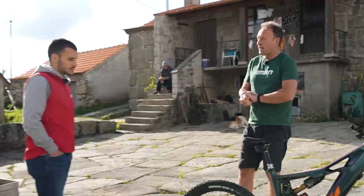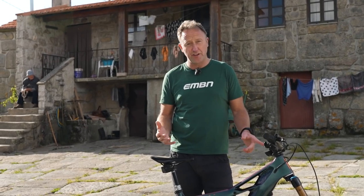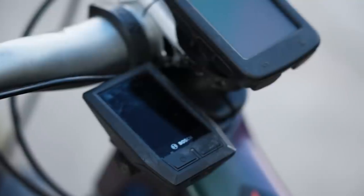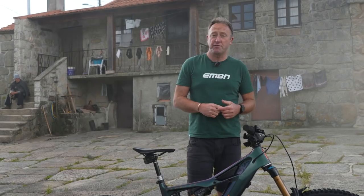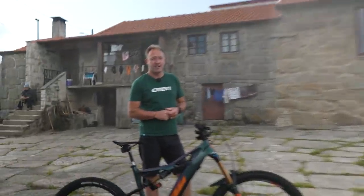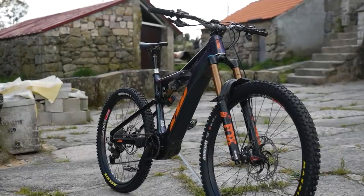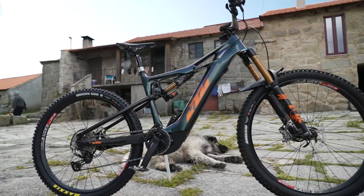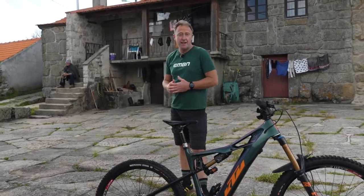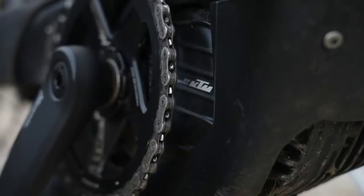Tiago's running Shimano XT pedals. He's got the SRAM electronic AXS dropper seatpost, 150mm. Moving forward, he's got the Bosch Kiox display and also runs a Garmin on the bike. The Prowler has a full carbon front end and an aluminum swingarm including the chainstay and seatstay. Battery-wise, it's a 625 watt-hour battery with the Bosch fourth-generation motor.